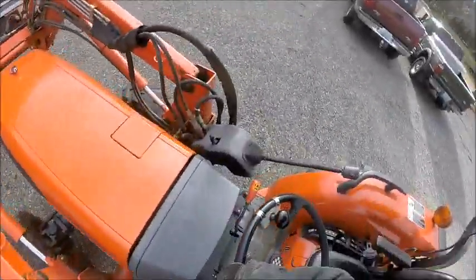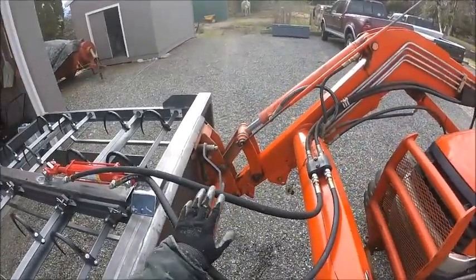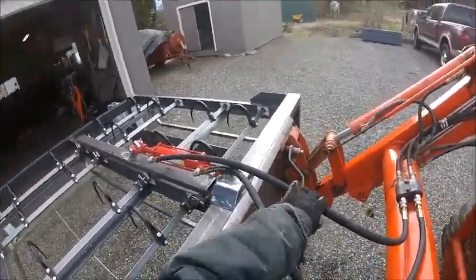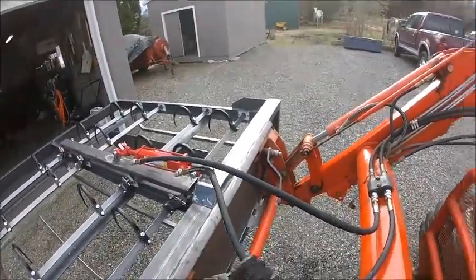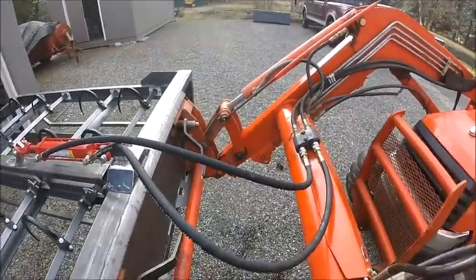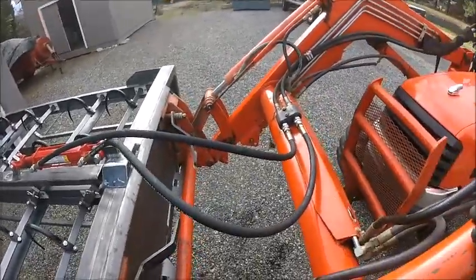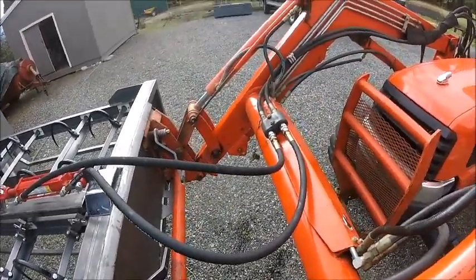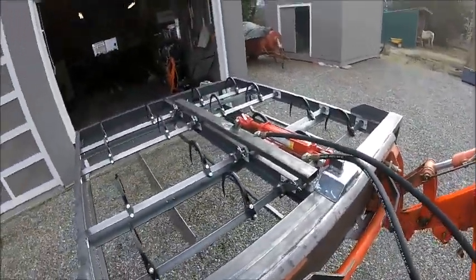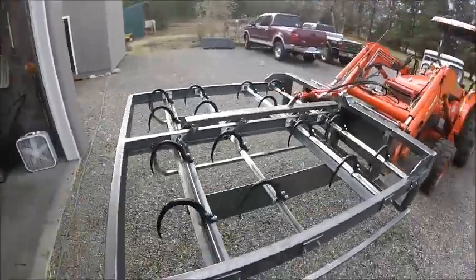One thing that I did do wrong was I miscalculated the length of hydraulic hose. I bought four-foot hoses and this one is too short. I can get by with this one, but I'm going to have to get probably a six-foot or so. When it's all the way up, I might have to get two six-footers. But oh well — I guess I'll have a couple of spares. Things are looking good, so I'm going to go get some hay and we're going to pick it up.